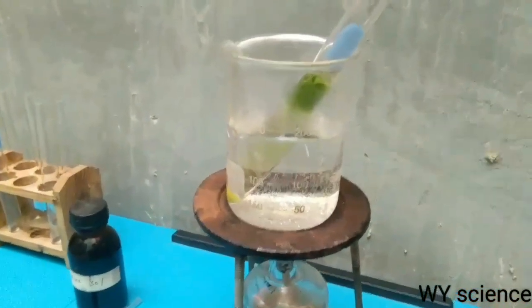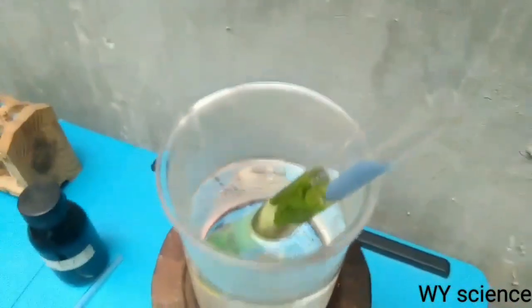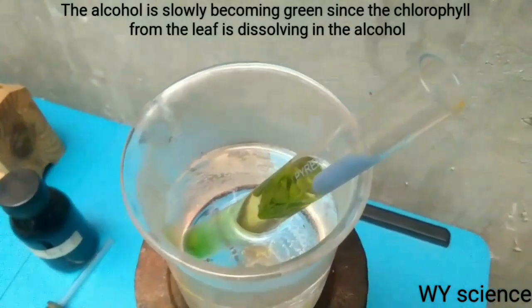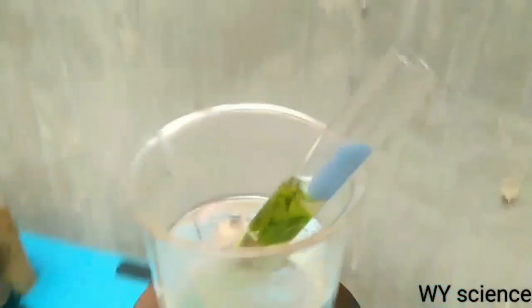Let's have a closer look at what's happening right now in the experiment. We can see that the alcohol is slowly turning green. This is because the chlorophyll in the leaf slowly dissolves in the alcohol in the test tube.